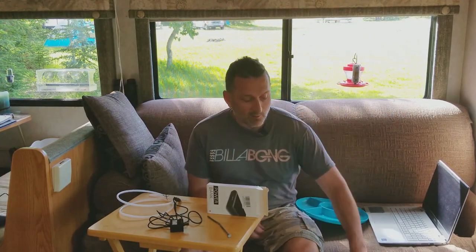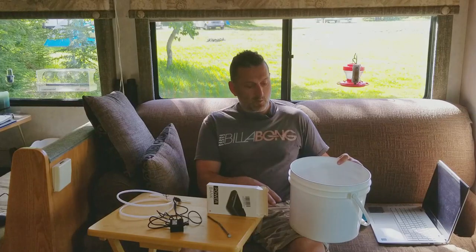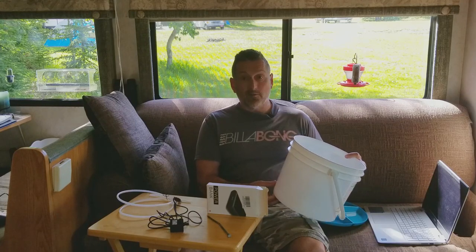First off, we're going to select the reservoir for our water. I've seen a lot of people use full-size 5-gallon buckets, but since I'm in a motorhome, I've picked one that's about half the height of normal for space requirements and portability.